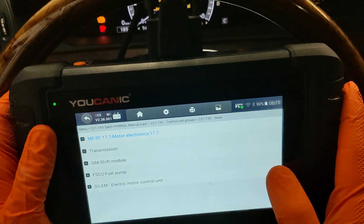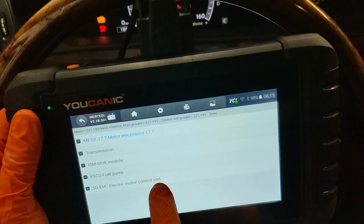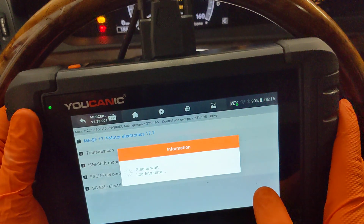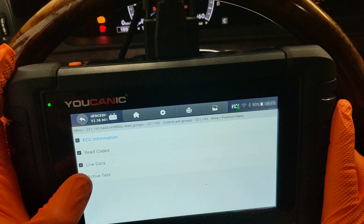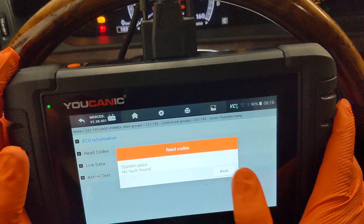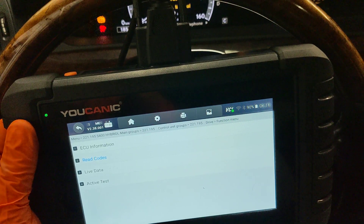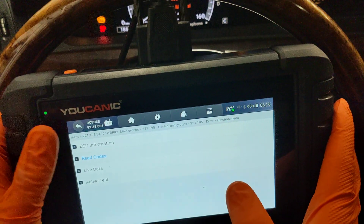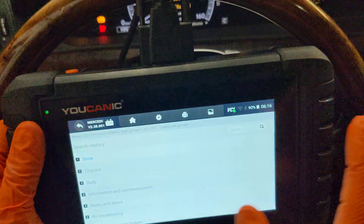A lot of times it's not the electric motor that goes bad — it's the power electronic module that typically fails on these vehicles. The electric motor is very unlikely to fail. The power electronic module is the part that mounts on the side of the engine and connects to the electric motor. Sometimes you might have codes in there; sometimes if you cannot communicate with the module, that itself is another indication it's faulty. If codes were cleared, they won't come back until the car can be started and tested.